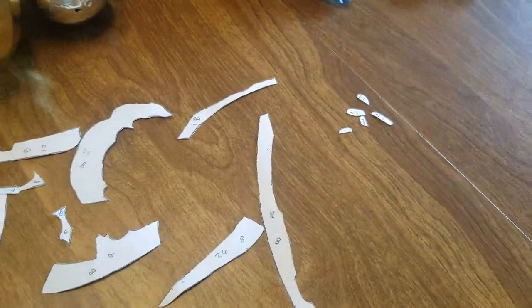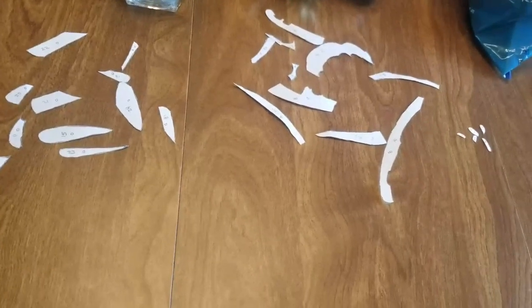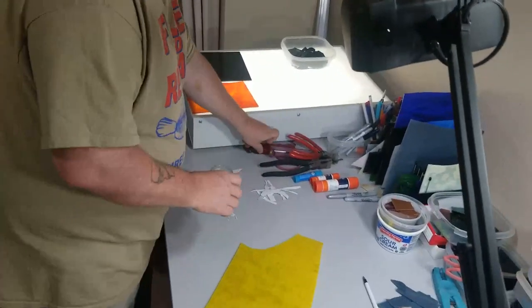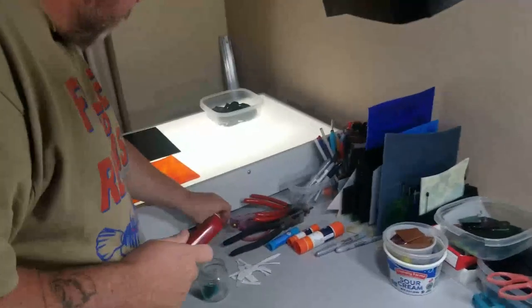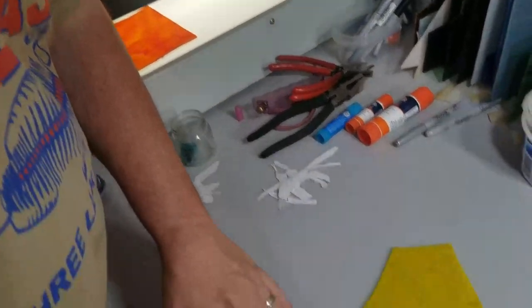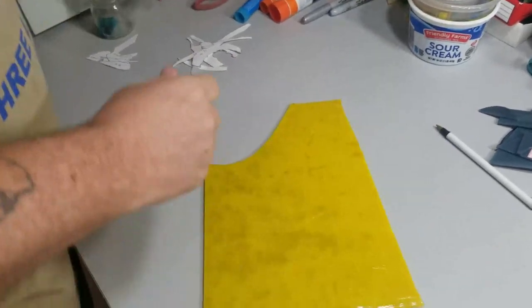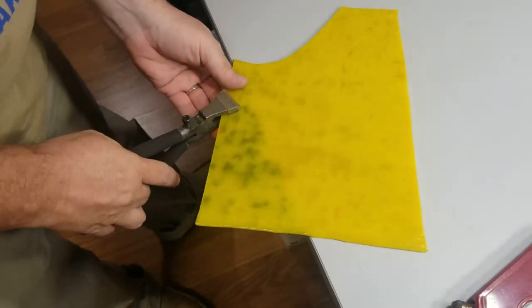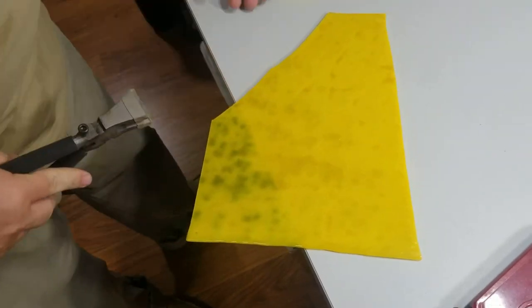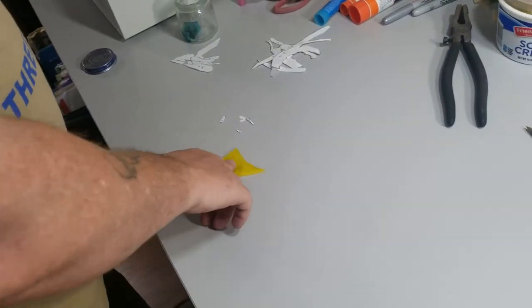There's all the pieces cut out of the butterfly. I'm gonna glue them down. We got the glass laid out — some yellow, some orange, and some black. He's scoring a little piece to break it off.